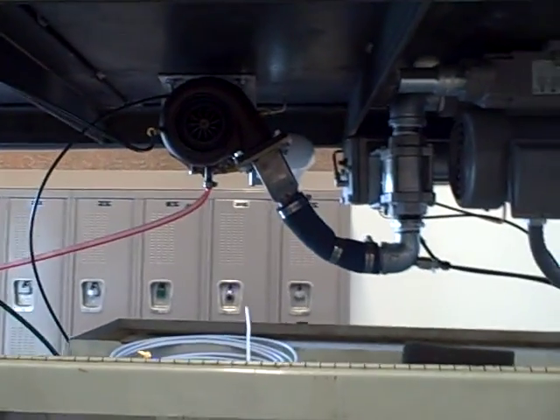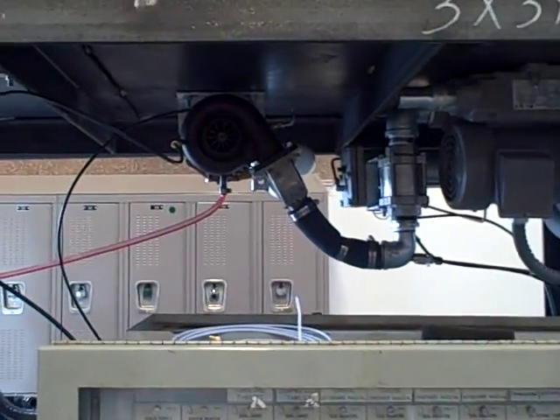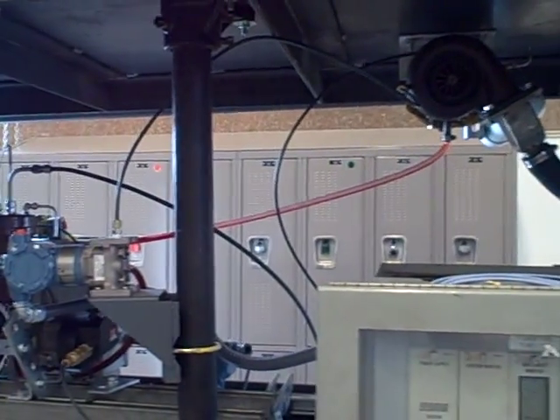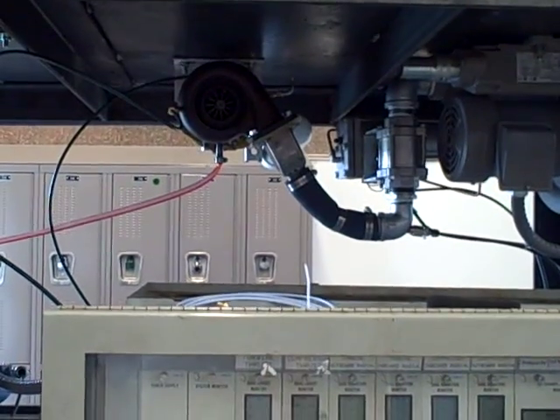We're doing this to simulate large rotating machinery, although in this case it's not a very large piece of machinery. We are instrumenting it in the same way you might expect to see a regular compressor set up.